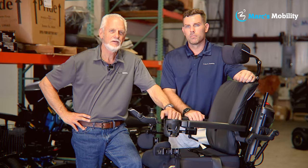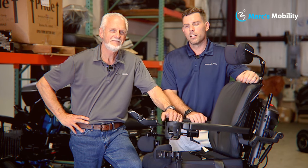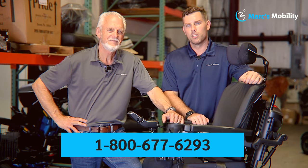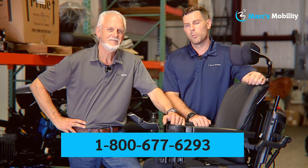Hi, I'm Mark and my name is Alex — we're co-owners of Mark's Mobility. I started this company in 1995. We sell many products, not just what you see in this video. If you have any questions or concerns, please call us at 800-677-6293. Thank you and have a wonderful day.